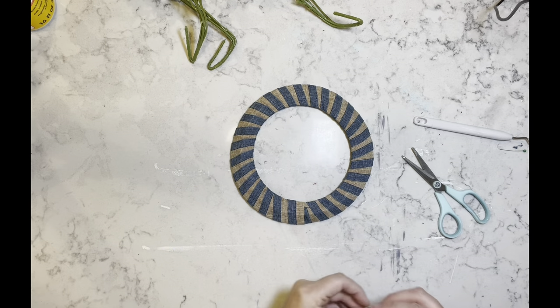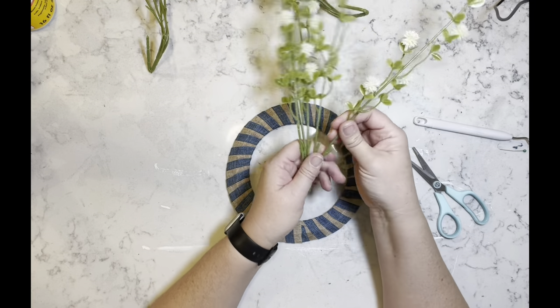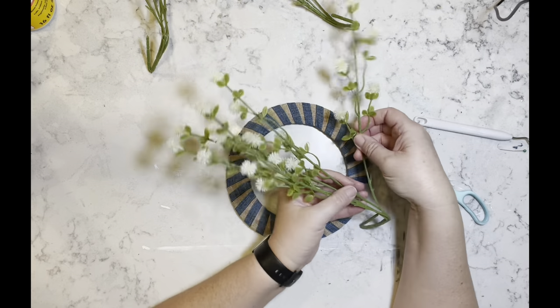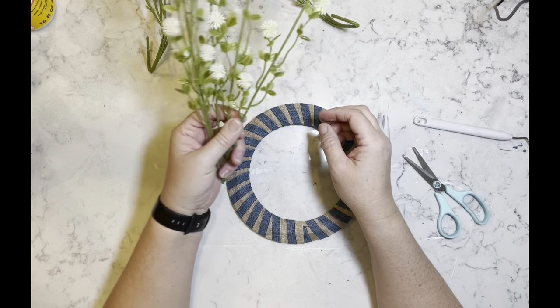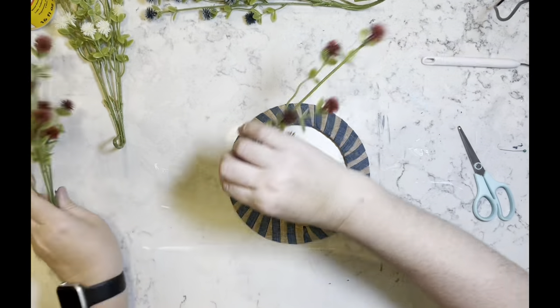Once I have all the ribbons secure, I'm going to start cutting off these — they call them berry picks. I don't know, they look like little thistles to me, but we'll go with berries because that's what Dollar Tree calls them.